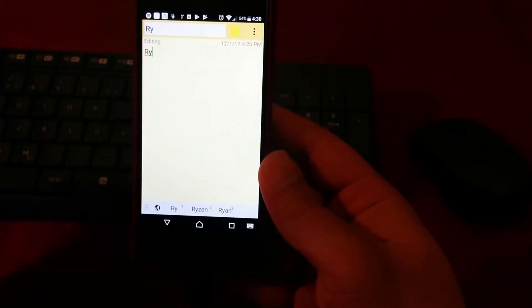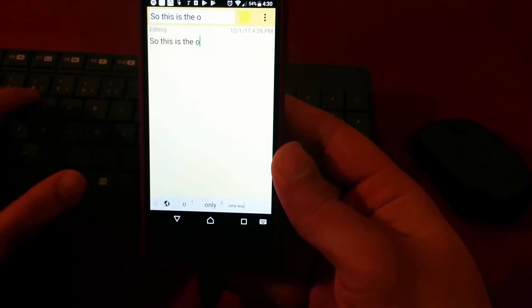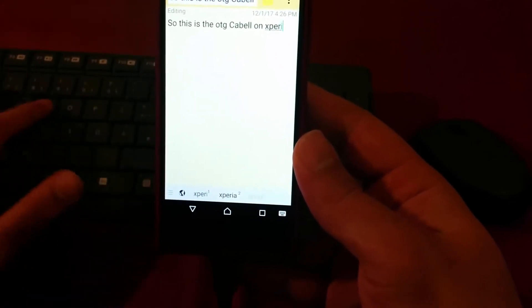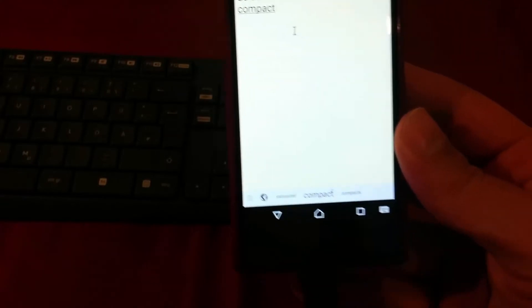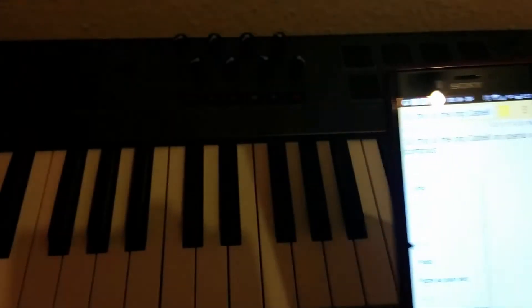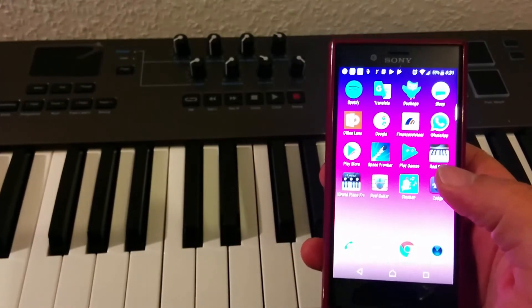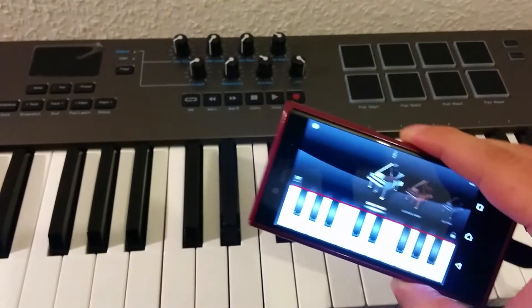So this is the OTG cable working on the Xperia X Compact. Not only that — it supports everything that any plug-and-play device would support. For example, I have my keyboard here and I'll open the iGrand Piano program and connect it via USB.